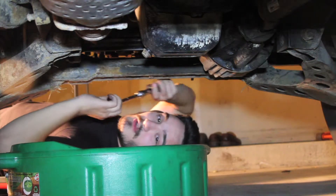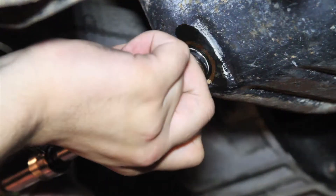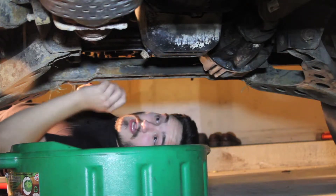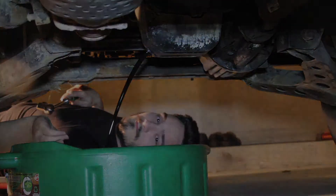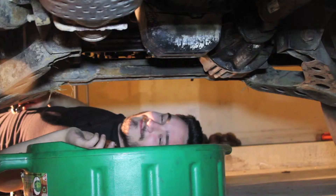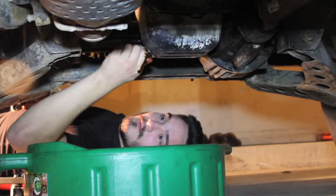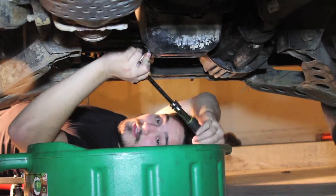I have a ratchet with a 17 millimeter socket for the drain plug and we're going to get ready to take it off. Once the plug comes out, we're going to let the oil drain. Now that the oil has drained, we're going to put the drain plug back in and re-tighten it until it's nice and snug.